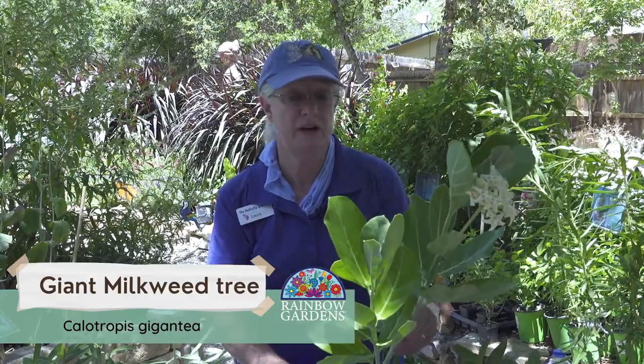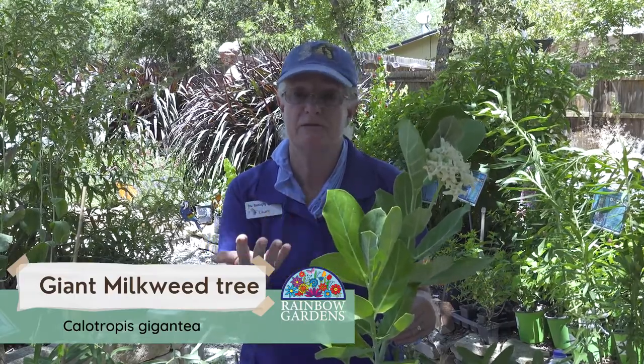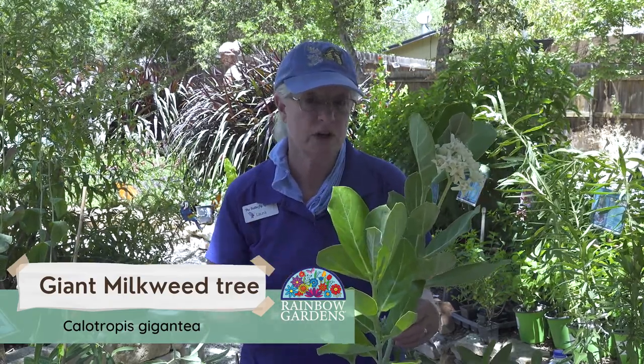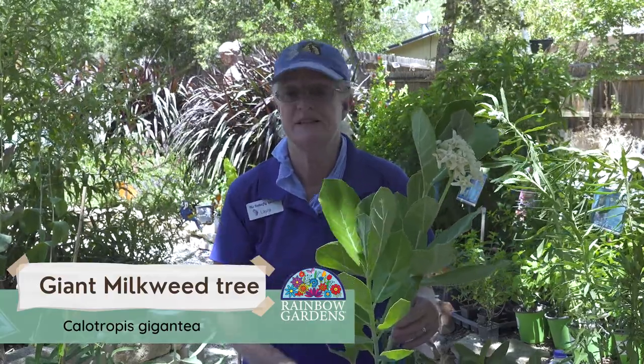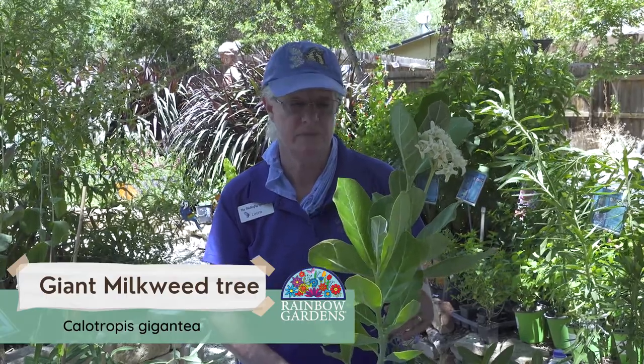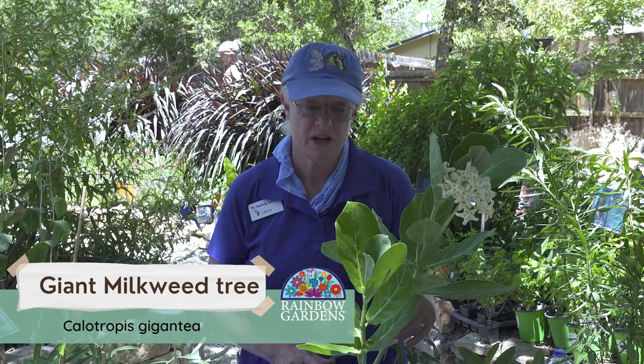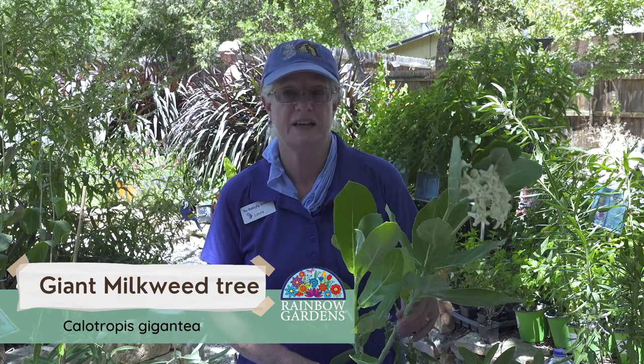When we have a big group of caterpillars that have eaten everything in our garden, this is the perfect plant. Another thing this might be good for is classrooms, teachers, Girl Scouts, different people that want to have a lot of caterpillars and watch the life cycle — this will give them a lot of good healthy food. They get nice and fat and large on this. For that reason alone, I have to recommend this plant. It is a little on the needy side — it likes a lot of water and a lot of fertilizer — but that is explained by its huge, fast growth. So definitely one you want to try if you've got lots of caterpillars to feed.